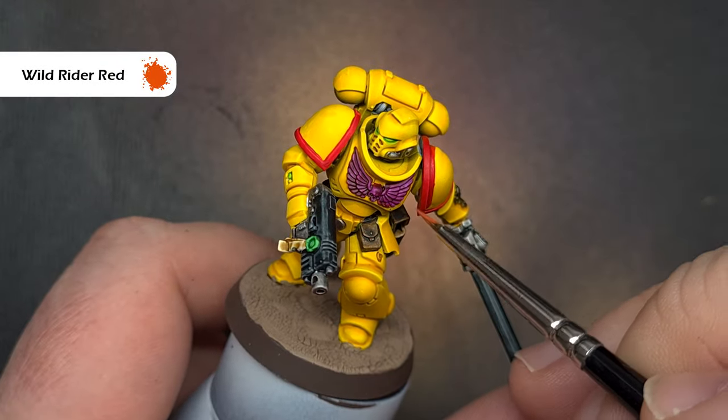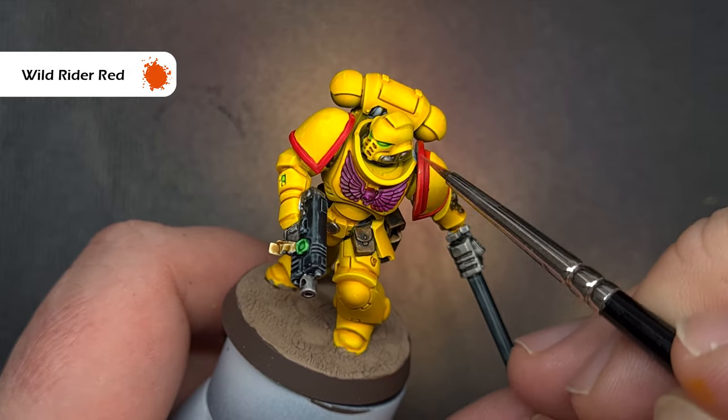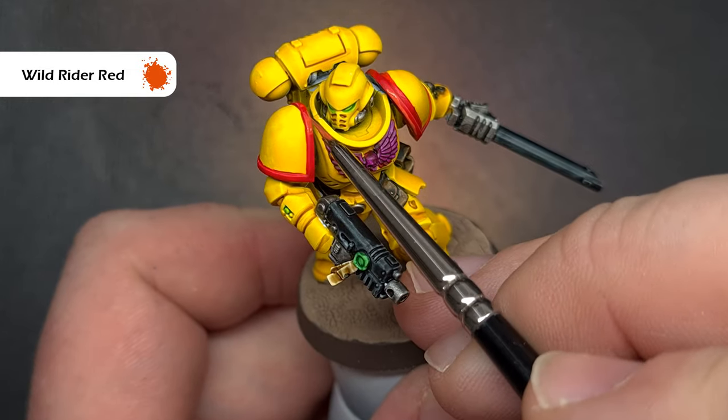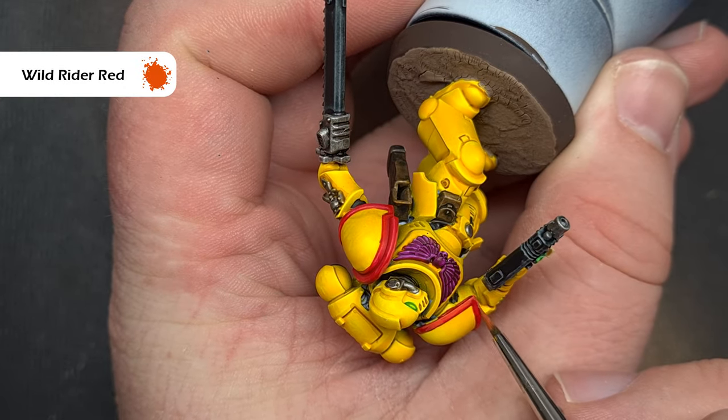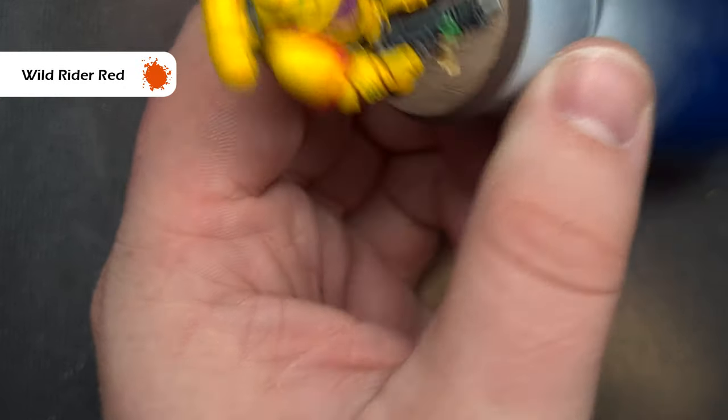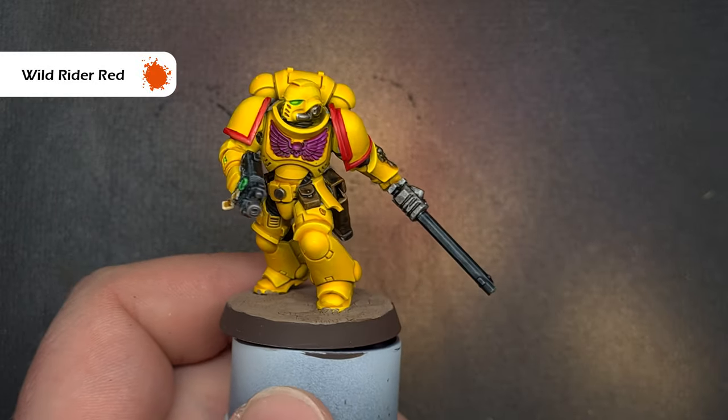With that done let's highlight the shoulder guards, so we're going to use Wild Rider Red for this. All we're looking to do is catch the edge of the model using the side of our brush and we'll get a nice sharp highlight. Not too much effort but it gives us a really nice effect which across the squad looks really good.